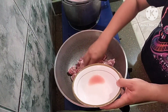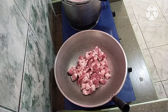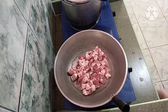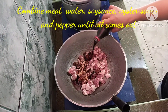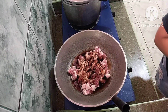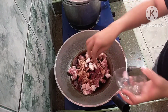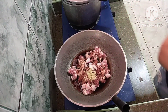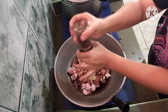Lalagyan natin ng konti na tubig — mga half cup. Parang lumambot yung pork. Lalagyan natin ng tubig. One half cup ng soy sauce. Lalagyan ko pala siya ng oyster sauce. So lalagyan na natin yung sibuyas at yung bawang. Tapos lalagyan na natin ng pamintas — shigit ng pepper.